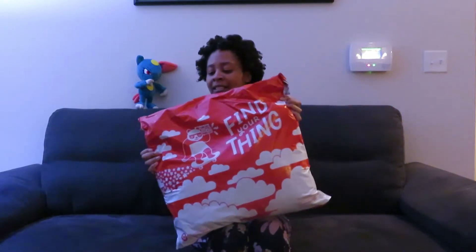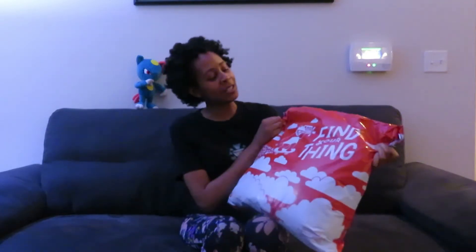I've created my own Redbubble haul — I got a big bag! I'm going to open and unbox it and review the products. This is my first time ordering from Redbubble, so I'm curious to see how good the quality is and what my designs look like when placed on different products. Let's open this up.